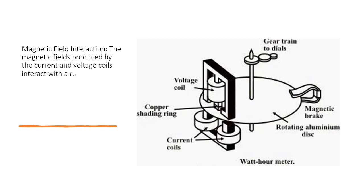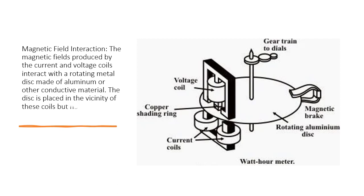Magnetic Field Interaction: The magnetic fields produced by the current and voltage coils interact with a rotating metal disc made of aluminum or other conductive material. The disc is placed in the vicinity of these coils but not directly connected to them.